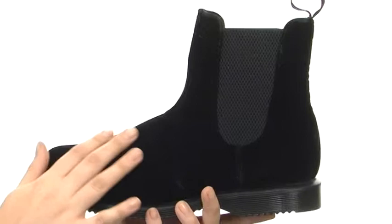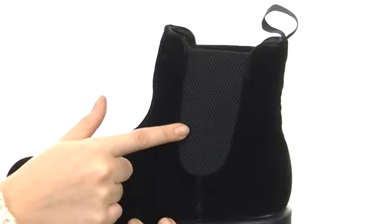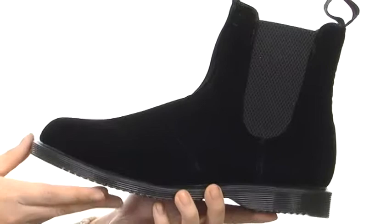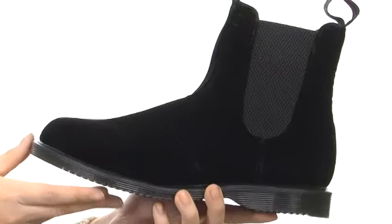Here we have a velvet textile upper that is super soft to the touch. We have two goring sides here, so that way you have extra stretch. On the inside there is a leather and textile lining for better breathability. Also, we have a lightly cushioned leather insole so that way you have comfort with each step, and then an air-cushioned outsole which offers good abrasion and slip resistance.